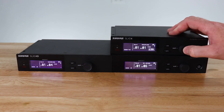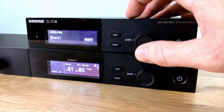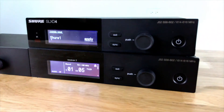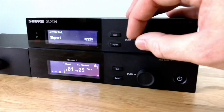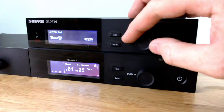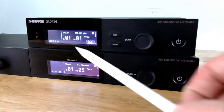I'll now show you how to name a channel. If we go into the menu and then hit channel name, right now this particular receiver is named Shure1. We can go ahead and change that. We have now changed the name of this unit.